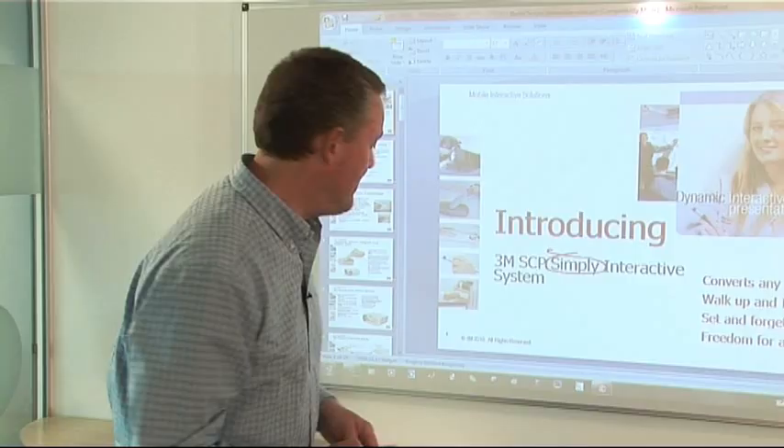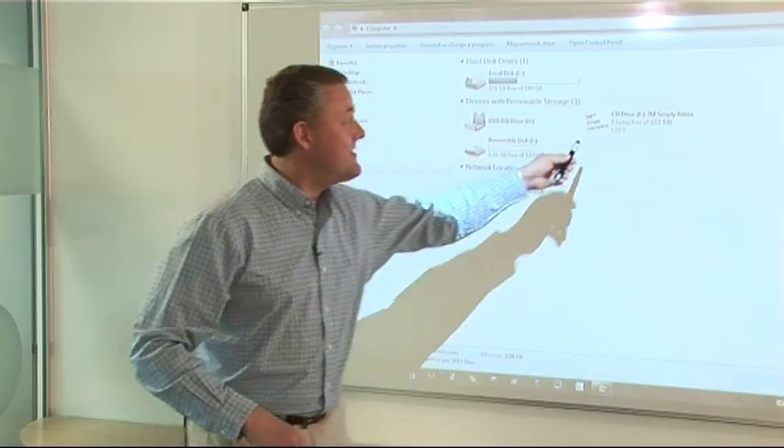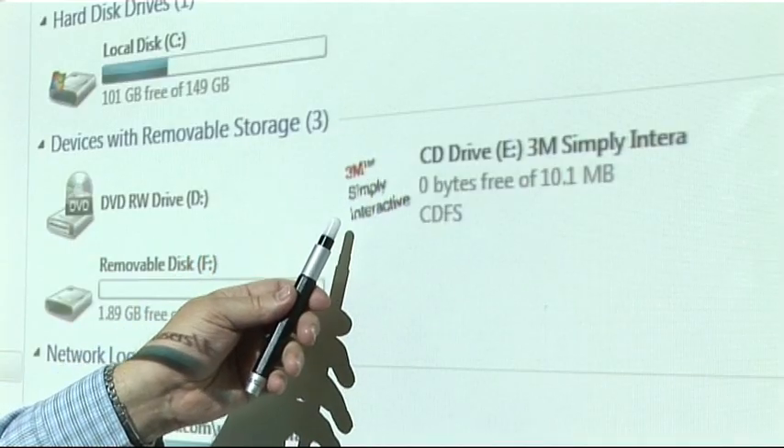Now, some companies disable auto run from their systems. If that's the case with you, no problem. Simply Interactive has the drivers built in. They're easy to find. Go to your computer's drives — there's the icon. Double click on it and then calibrate.